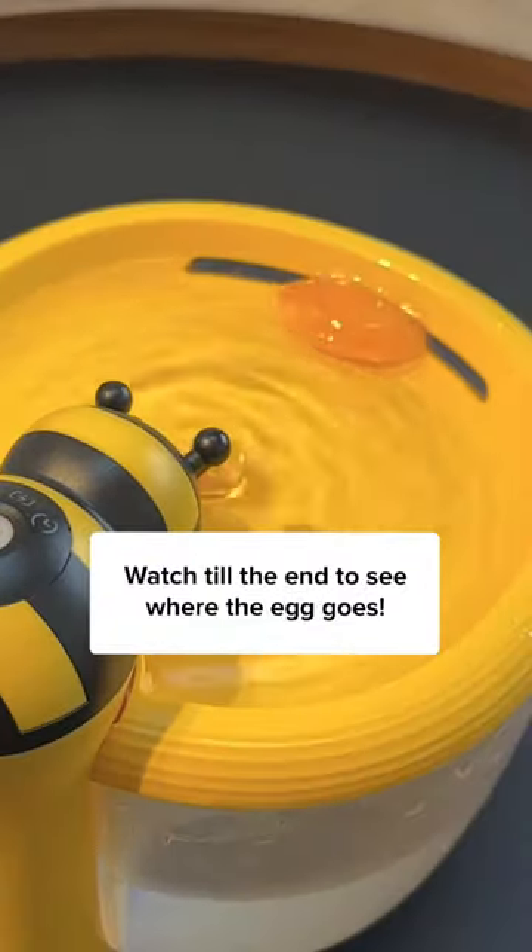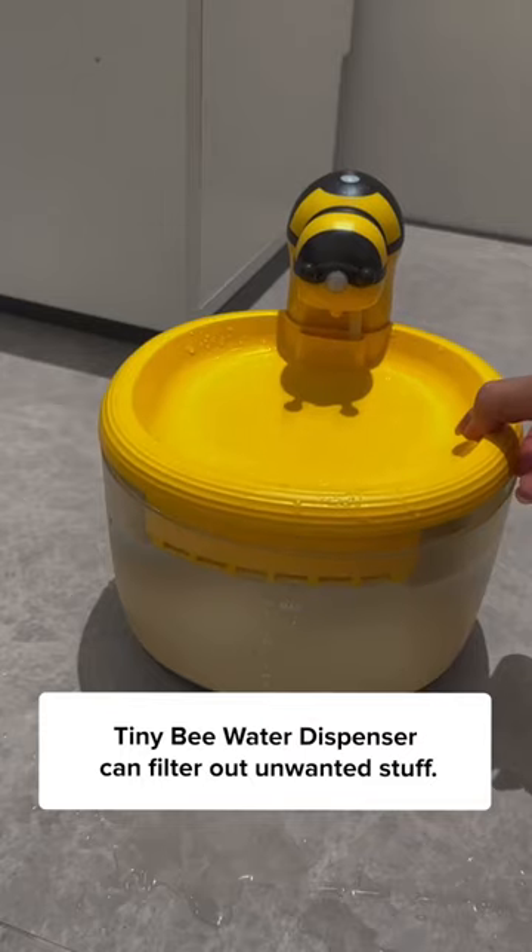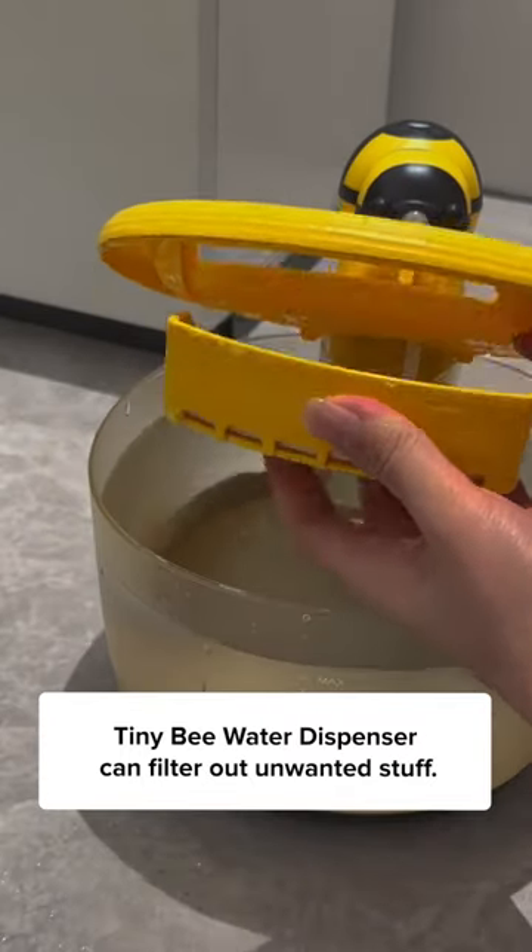Watch till the end to see where the egg goes. Let's also add some kibbles and hair into it. I'm doing this to test how good this tiny bee water dispenser can filter out unwanted stuff.